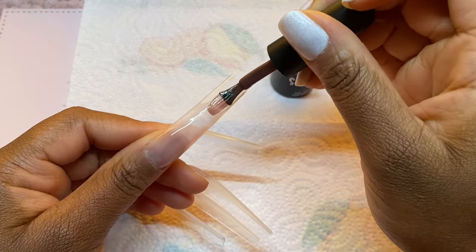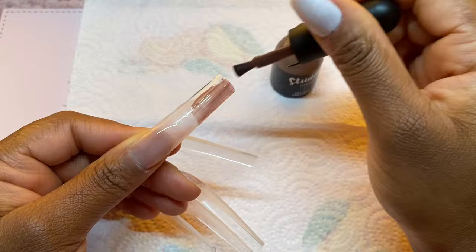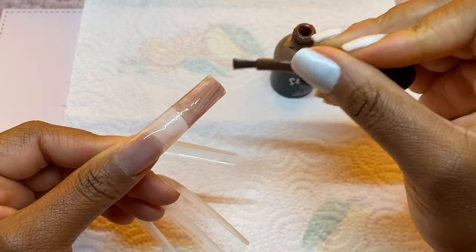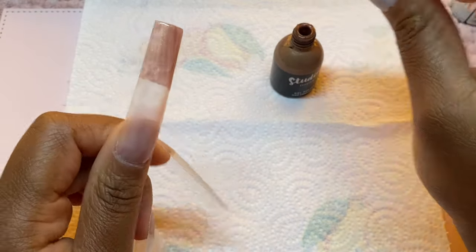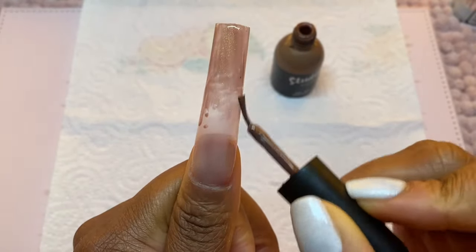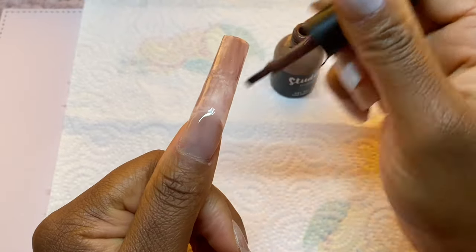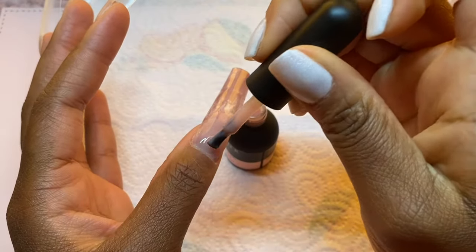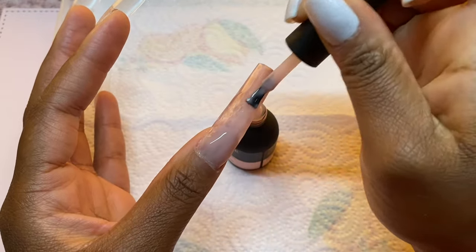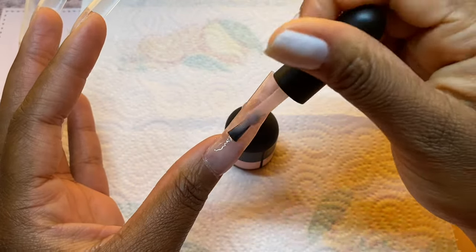Now I am going to be doing an ombre onto this nail — as you might have seen from the thumbnail — so I'm going to take that Iced Cappuccino and use it to ombre this particular nail, then give it a cure under the UV lamp. After I've cured the Iced Cappuccino, I'm going to go in with a second layer of that pink milky liquid gel onto my nail, just from the base area down to about halfway through the nail, to build up the opacity of this pink color, then cure under the UV lamp for 60 seconds.